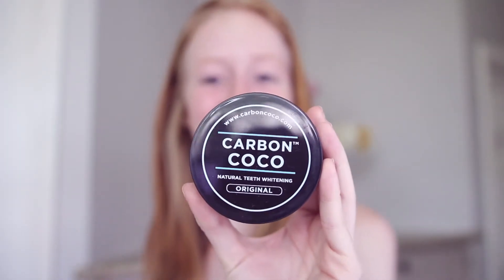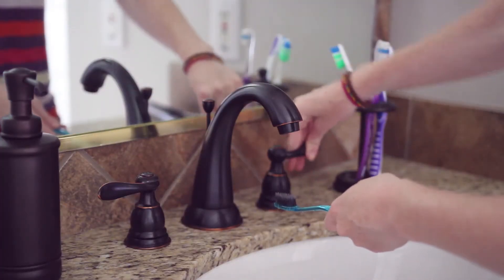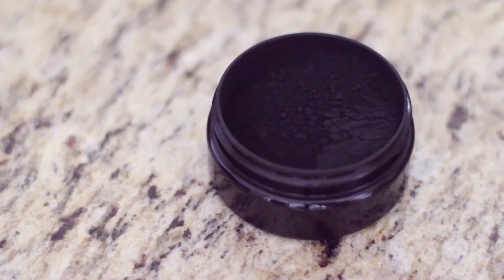It uses 100% natural ingredients and it is activated charcoal, which is black, so it's kind of skeptical that it would work. You first want to wet your toothbrush and then set a timer for three minutes because that is how long you'll be brushing your teeth with the charcoal. Then you just dip your toothbrush into the charcoal and brush away. At first it felt kind of weird — it's a gritty feeling. It doesn't taste like anything or smell like anything, but it kind of feels like you're putting sand in your mouth, so it's a little strange.